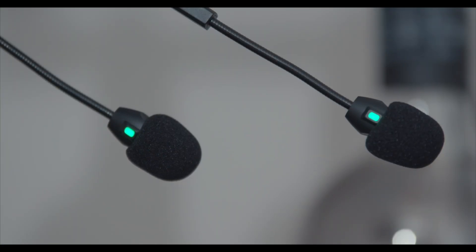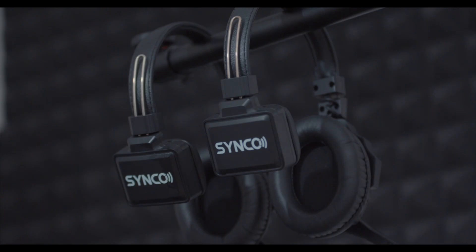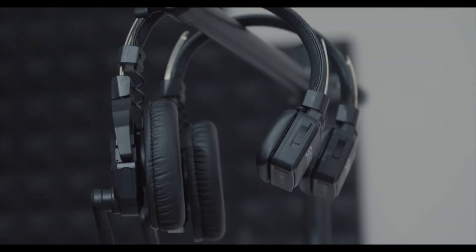The Synco Xtalk X2 is a 2.4 gigahertz full duplex wireless intercom headset system. This is a great tool for filmmakers and photographers — you can be an indie filmmaker, a wedding filmmaker, or whatever work you do. Same thing goes with photography. This is a useful tool because it helps you connect with your crew and your teammates on location.